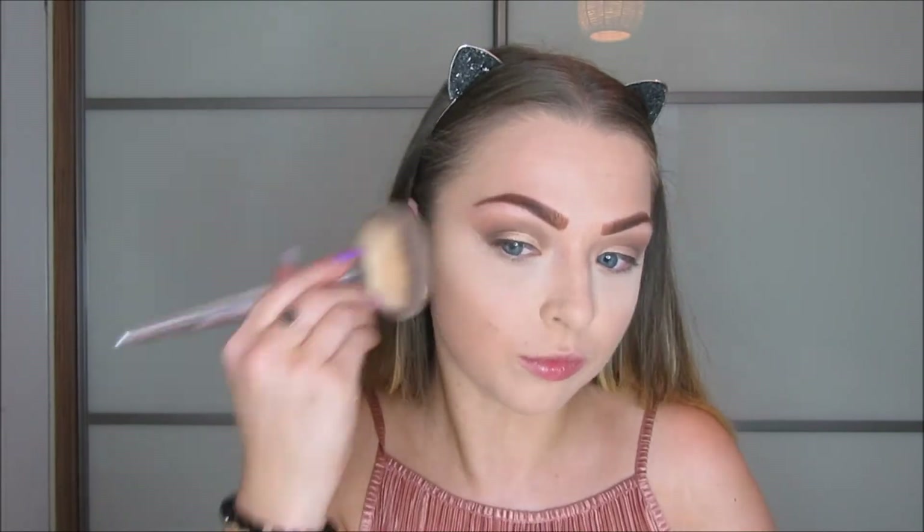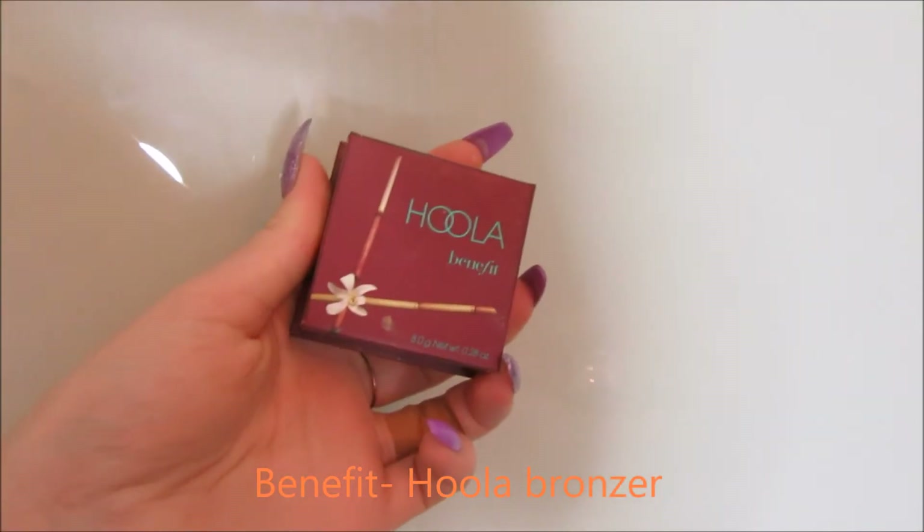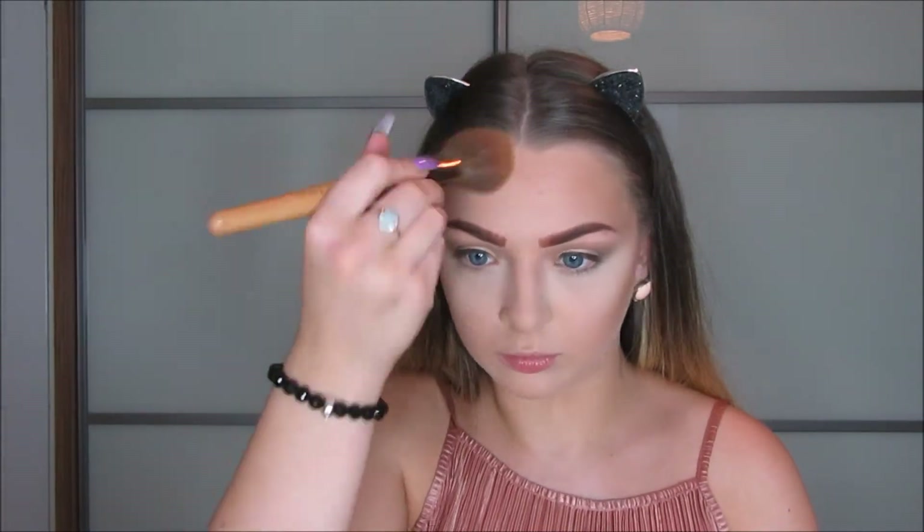I love setting my full face because that makes everything go on so much more smoothly. On to bronzer, I'm using Hoola by Benefit, which is my favourite bronzer ever — it's just such a nice warm tone. And then I'm just blending that out with a big fluffy brush.